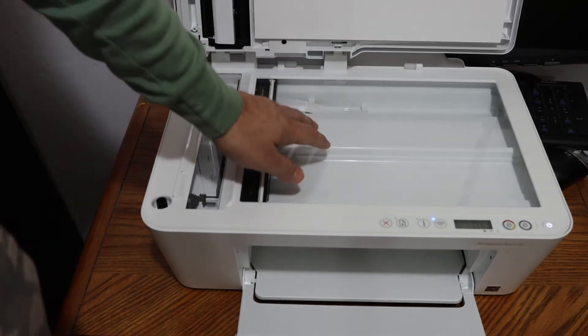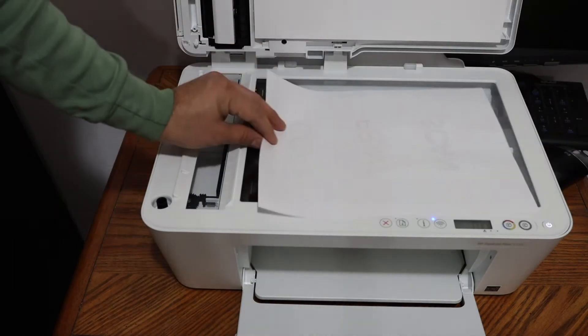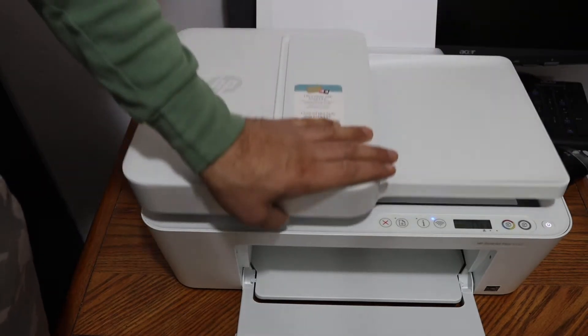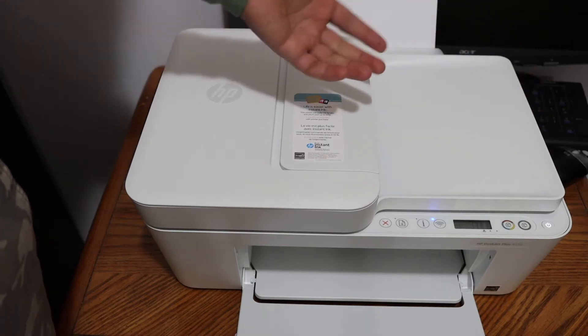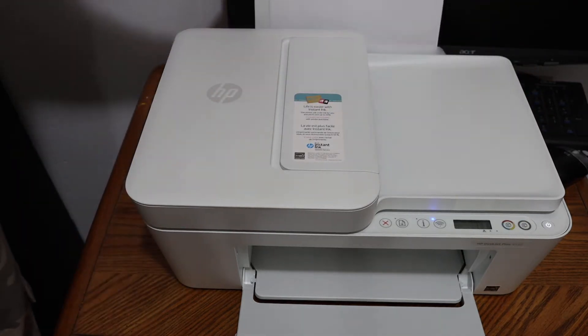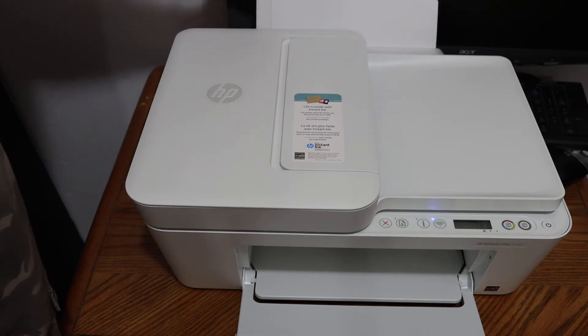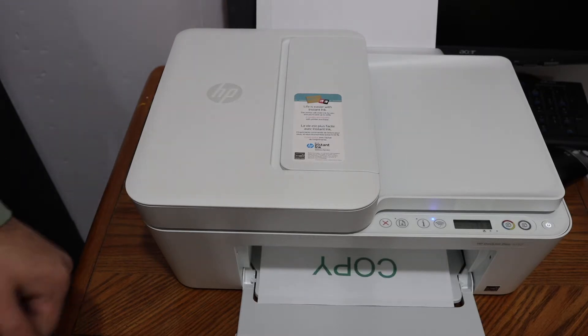Place a page here for the copy — just place it on the left-hand side corner, then close the lid and click black or color, whichever you want, and wait for the printer to do the copy. Make sure you load the A4 size sheet at the rear paper tray. Here we can see the copy is done.